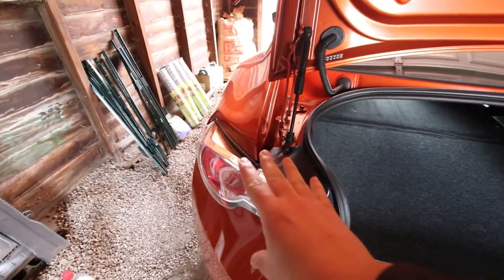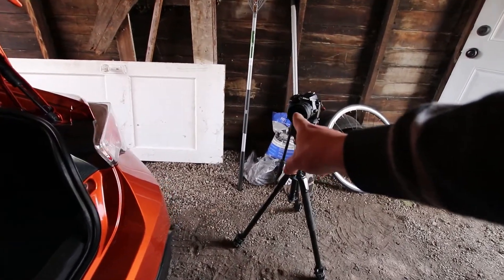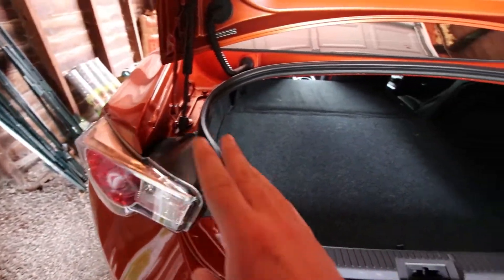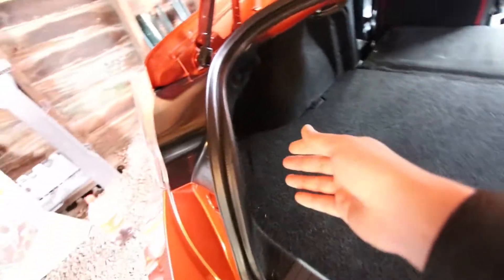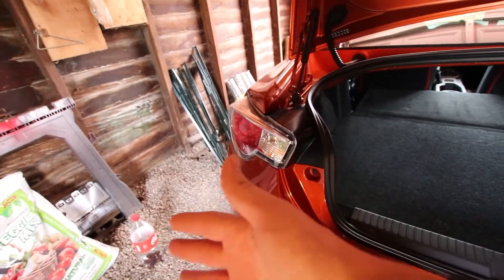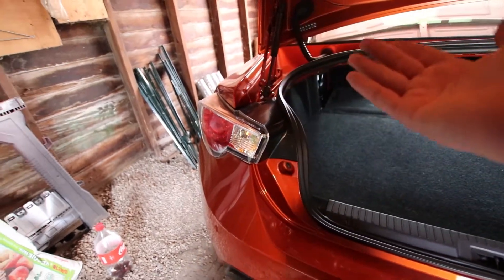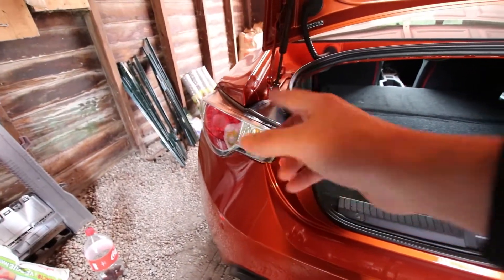I'm going to start off with the taillights because these are going to be the easiest thing to get done — I want to do that first and try to get it out of the way. There's just a few bolts on the inside that you have to undo to pop this out. In order to get to that, you have to take out this little carpeting right here and unplug that button back there, and then you'll have access to the bolts. There are a ton of people online who have done this already.